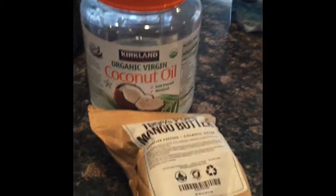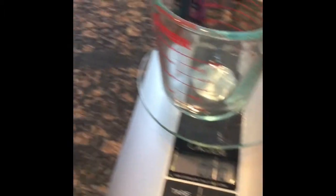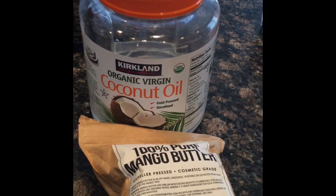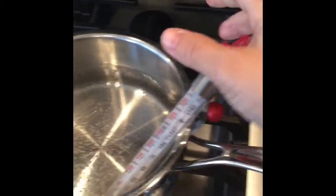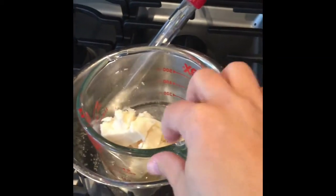Now we're going to add our mango butter and coconut oil into a measuring cup and weigh it on the scale. It's a half cup of each, so four ounces of each — four ounces of mango butter and four ounces of coconut oil. I already have a pot boiling with water for a double boiler, and the temperature is right at 75 — you don't want to go over that so we don't destroy the vitamins and minerals. Mango butter melts pretty fast so we'll just set that right in there.